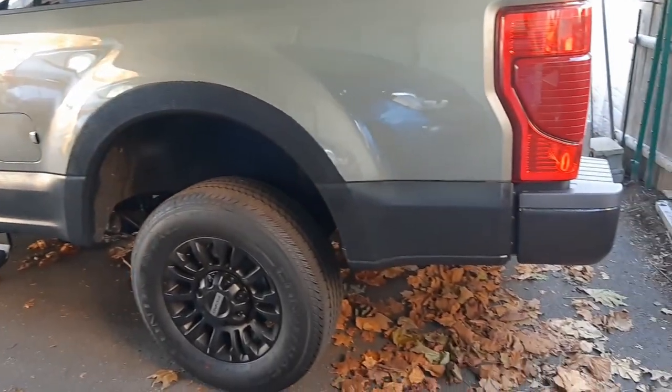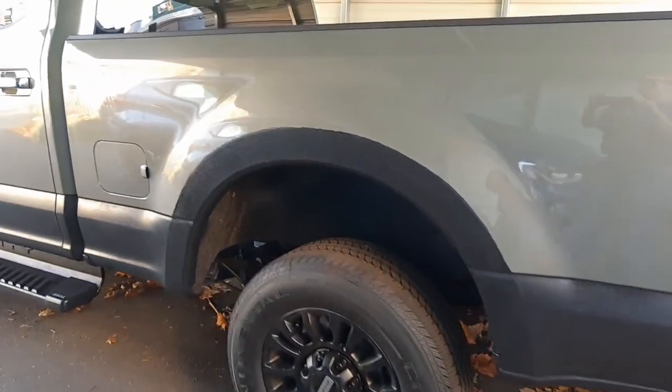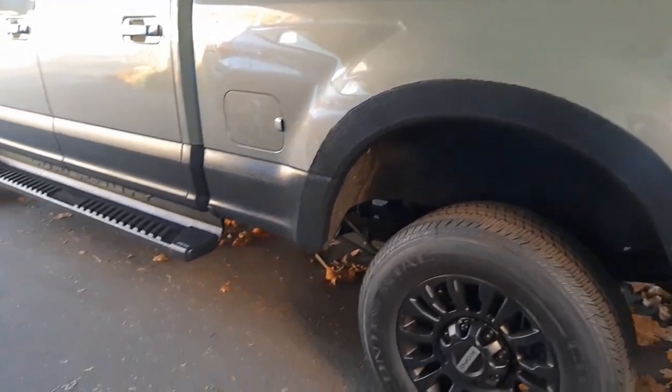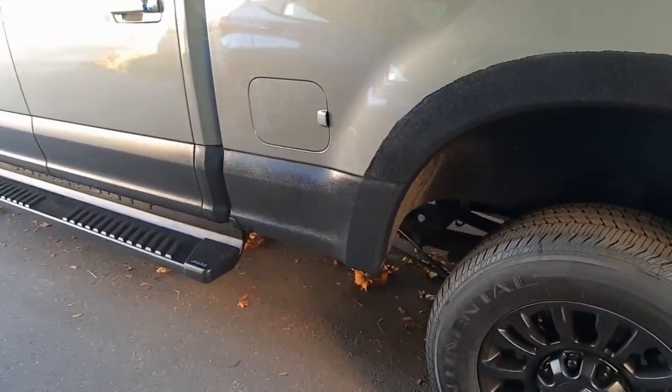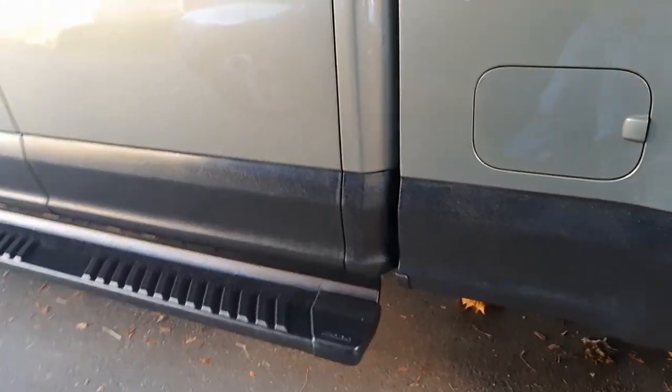Just roll it on. If you make a mistake on this — I had to clean up the sides because it didn't look really good — you can just take rubbing alcohol on a rag and rub it, and it'll pretty much come off.